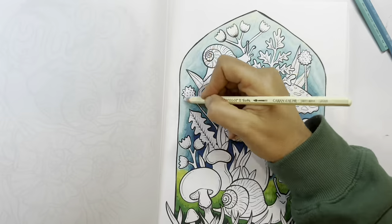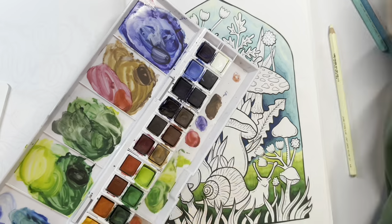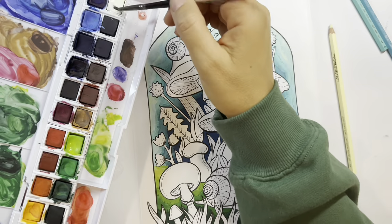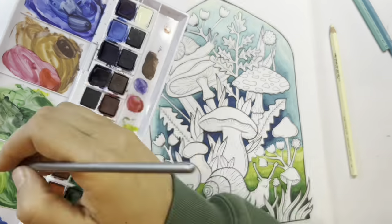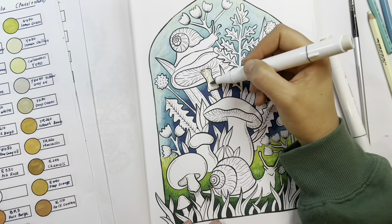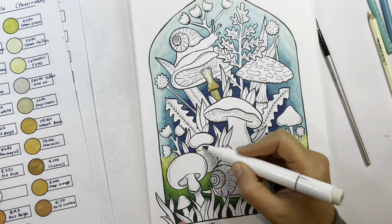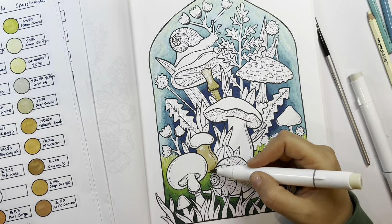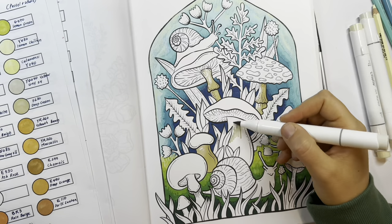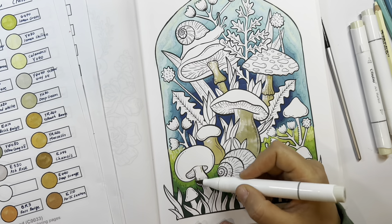I'm taking one of my Caran d'Ache Supracolor pencils. I like adding a little cream to my sky — I don't know why, but it's something I like to do. And I'm adding a little bit of a transition at the top of the grass with some Inktense paints.